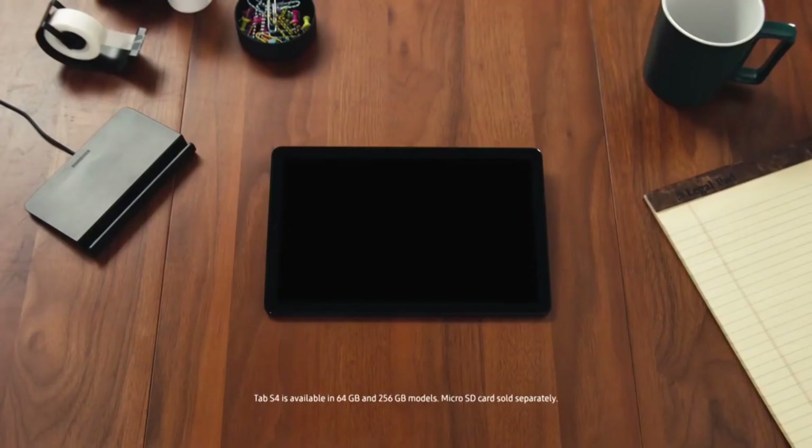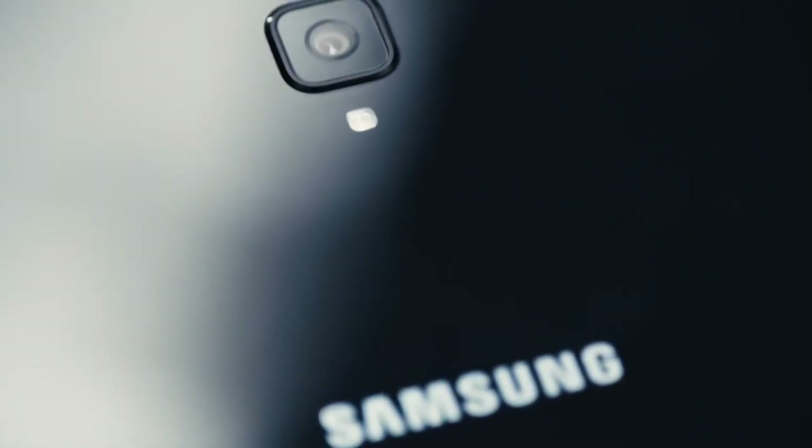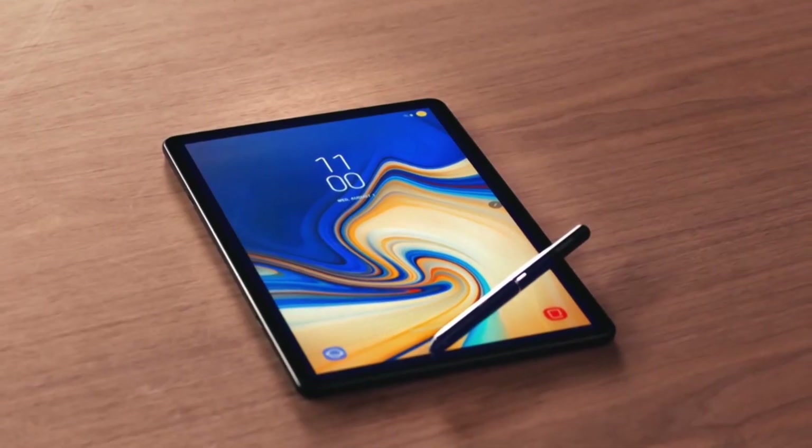The Tab S4 features a stunning 10.5-inch, 287 pixels-per-inch Super AMOLED display, with storage starting at 64 gigabytes and expandable microSD up to 400 gigabytes. And that's why the Tab S4 comes with a 7300 milliamp-hour battery. So whether you're looking for a powerful productivity tool, a versatile entertainment system, or a smart device that takes care of the little things so you can focus on the big things — the Samsung Galaxy Tab S4 has the tools you need to get more done wherever you are.